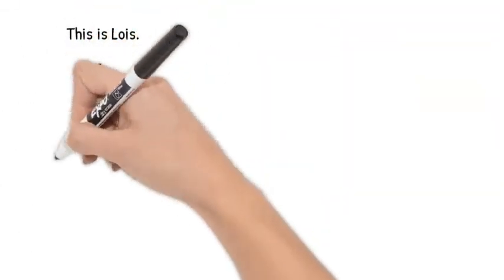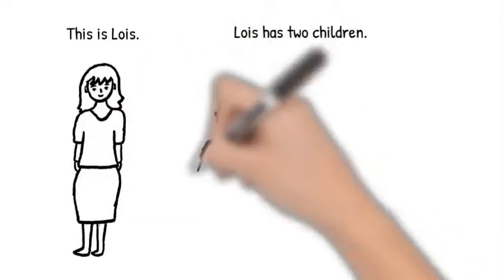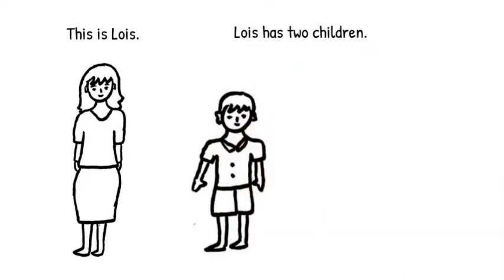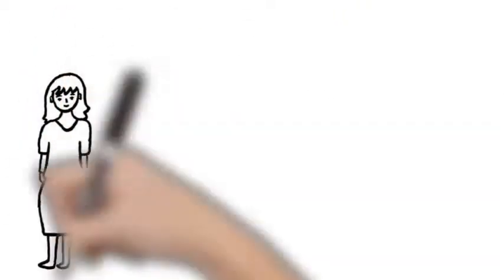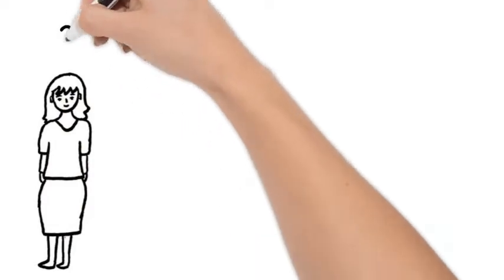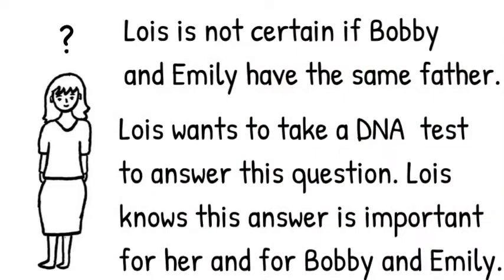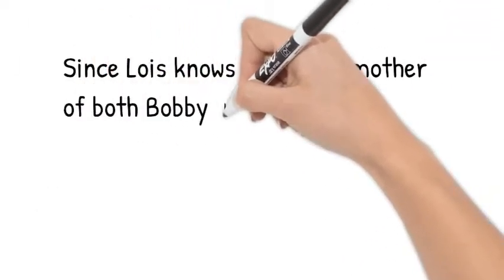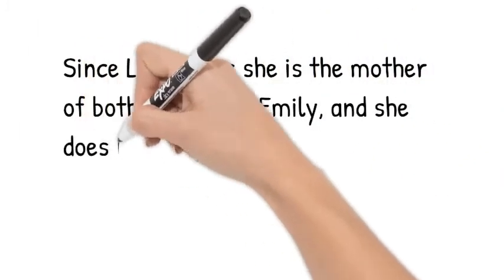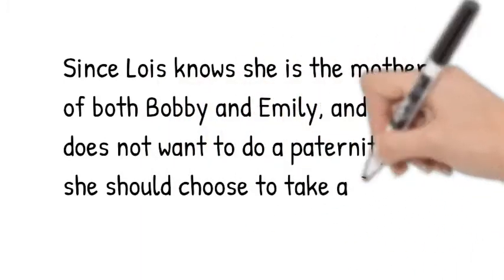Let's look at an example that explains full-sibling testing. This is Lois. Lois is the mother of two children. Her children are Bobby and Emily. Lois is not certain if her two children have the same biological father. Lois wants to take a DNA test to find out the answer to her question. Because she knows she is the mother and only wants to learn if they have the same father, Lois should have a full sibling test done using the children's DNA to compare against each other.